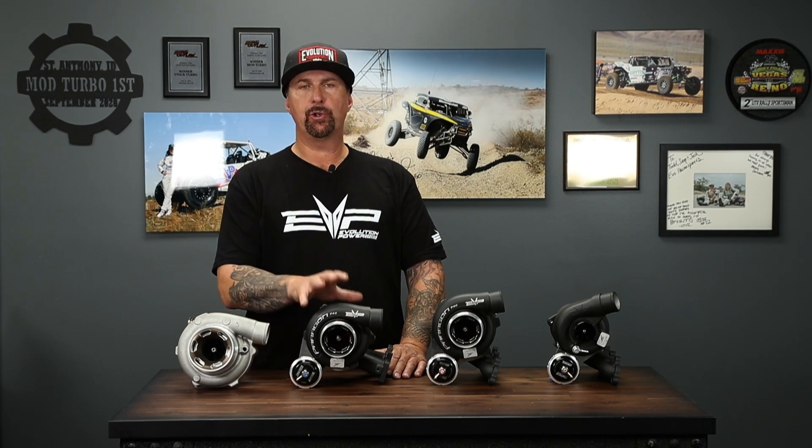Moving on to the XPT, Pro XP, and Turbo R kits — right now the 43 millimeter is what's available. For the EVAP models, tunes available are 91, 100, 110, and E85, putting them in the 280 to 290 horsepower range. That's pretty much the max of what an XPT, Pro XP, or Turbo R engine is capable of — we don't really want to go beyond that power level without an engine build. We'll talk more about engine build packages and the larger 50 mil turbo for that platform in another video.